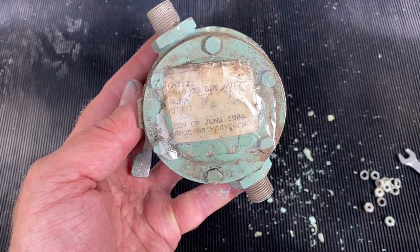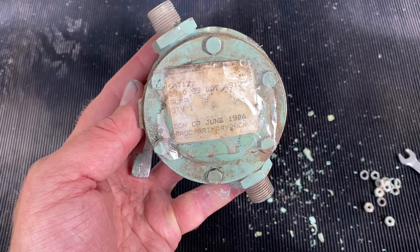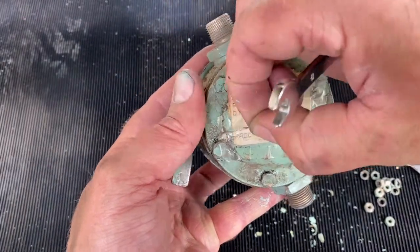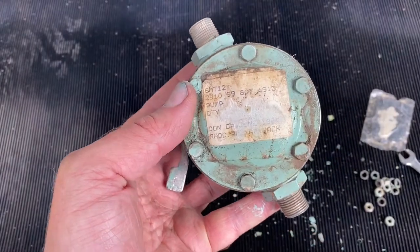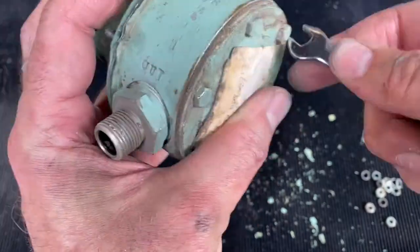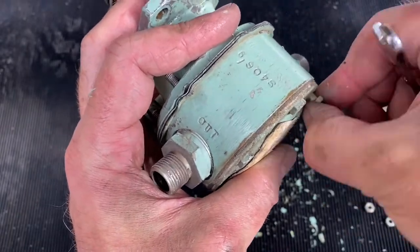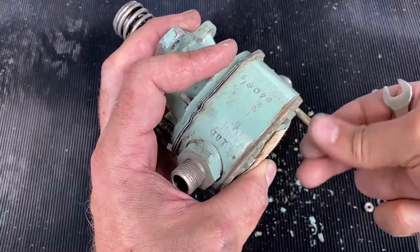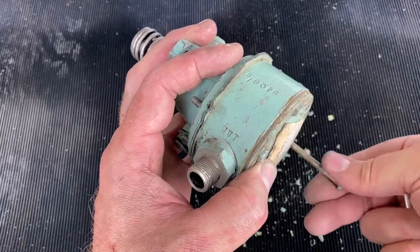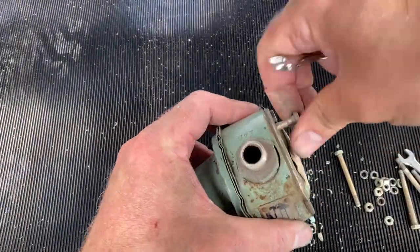You can see it's still got its label dated 1984, which is probably when the pump was fitted originally on the engine — that's when the last overhaul was. We can pull this off and get access to the top of the bolts so we can remove those. There are six bolts in all that hold the pump body together, and we'll be able to see what the inside of the pump looks like and what state the gaskets are in.